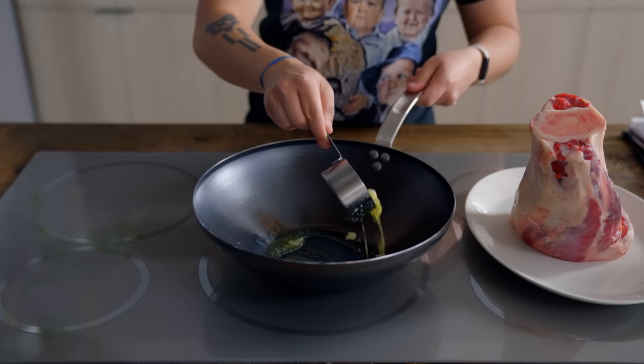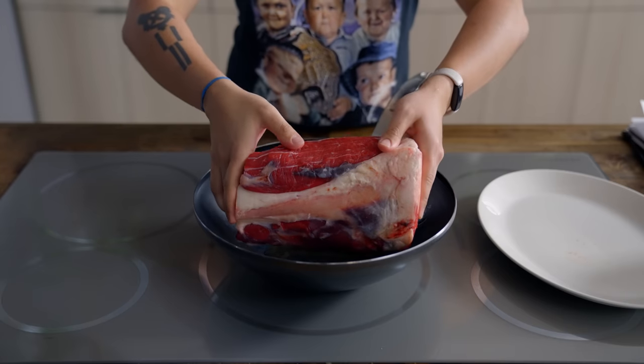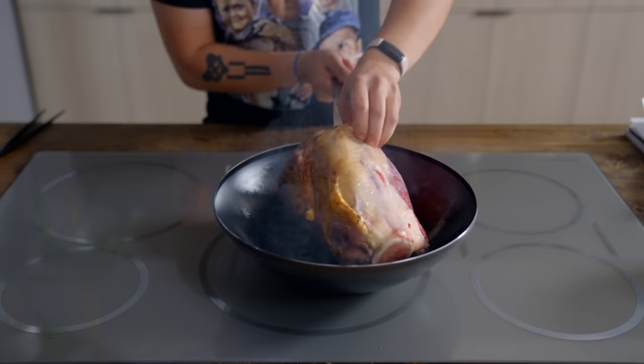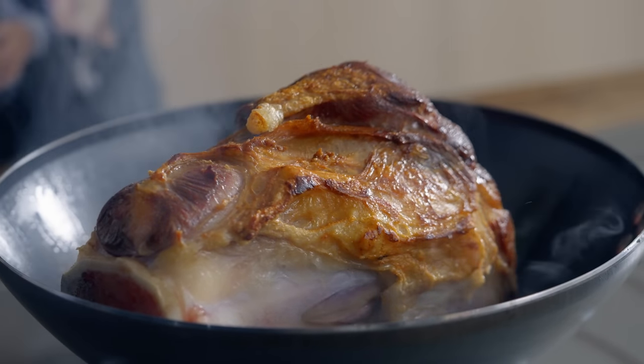We'll bang out the beef shank first as it takes a good 5 to 6 hours to cook. Give it a good sear on all sides in 4 tablespoons of ghee. You can also blast this in a very hot oven with convection heat on. Cooking a whole shank is kind of crazy, so feel free to use chuck roast at home.